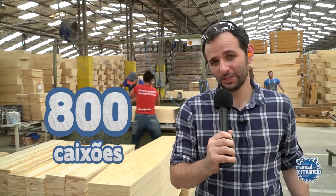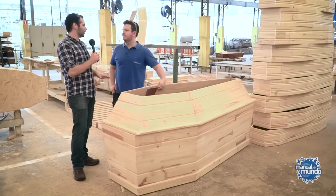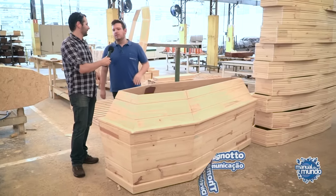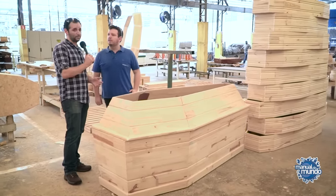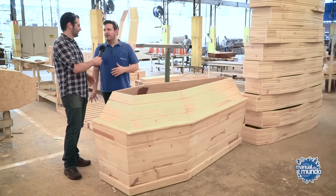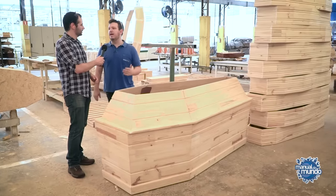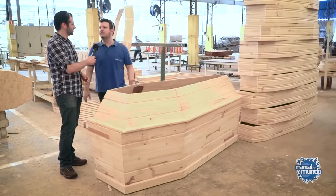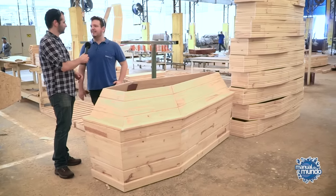They assemble 800 caskets a day. How many kilos does the simplest coffin support? The standard coffin holds around 80 kilos. The presenter jokes that at 84kg he could no longer be buried in one of these. The company technically recommends against it, but confirms it would hold — it can take a little more. They say 80 kilos for safety reasons, to make sure all coffins will have the right resistance.